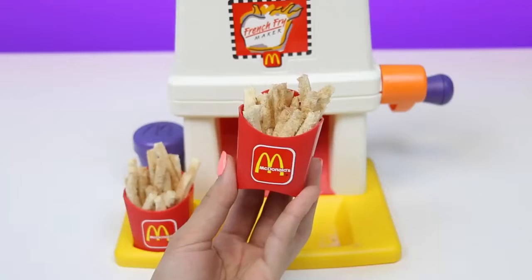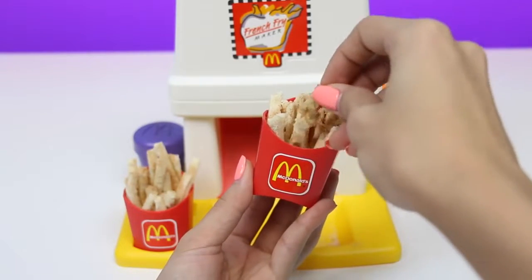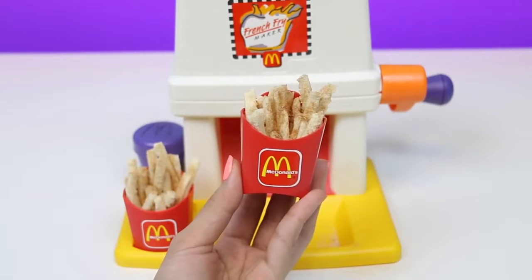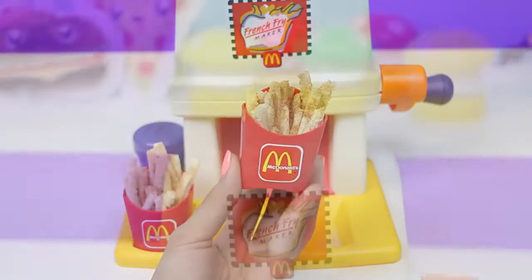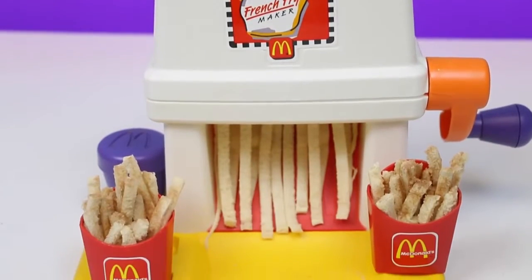Now for the important part — the taste test. Mmm, it kind of tastes like french toast without the toasty part, but still really good. I'm really craving McDonald's french fries now, I think I'm gonna go get some.